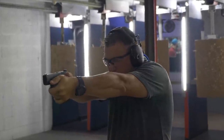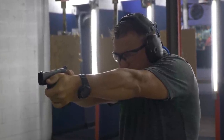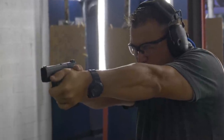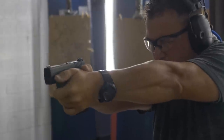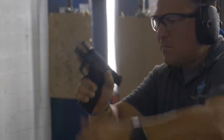It handled recoil very well. The short reset was nice. The larger beaver tail was nice. The grip texture was great. You're also talking about a seven plus one gun. While it holds one more round than the Glock 43, which is six plus one, this is a seven round plus one, but it's going to add a little bit of size and weight.